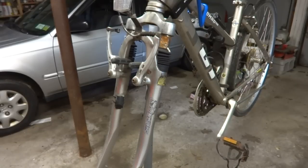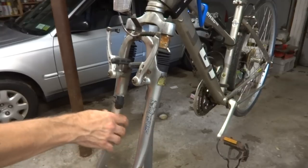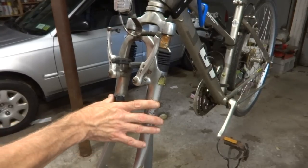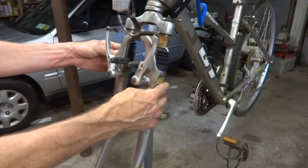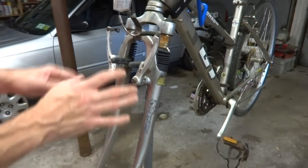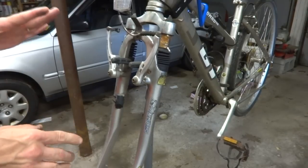Hey viewers. I'm going to be working on these SR Suntour T890 shocks — these forks. They're frozen. As you can see there's rust on them and they're just frozen. So I'm going to try to take them apart, clean them, lube them, and see if I can get them working again. So that's what I'm going to do tonight.